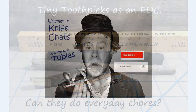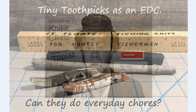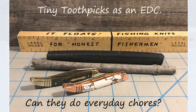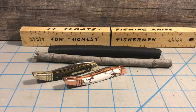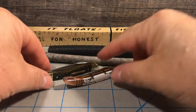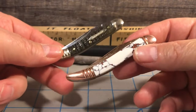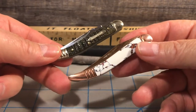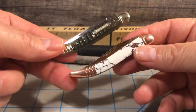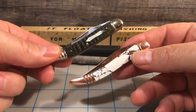Welcome to Knife Chats. Welcome to part two of the Tiny Toothpick Challenge. The challenge I gave myself was to carry these two knives for a month, alternating them every day. I'll tell you now that I ended up just carrying this knife after carrying the other one for only a day.